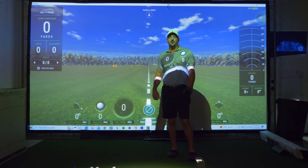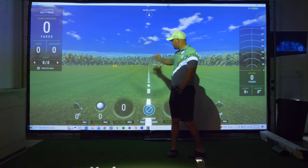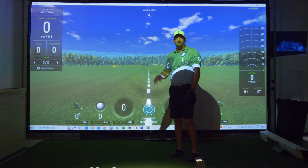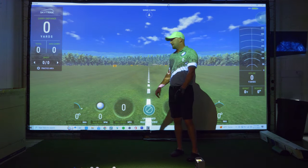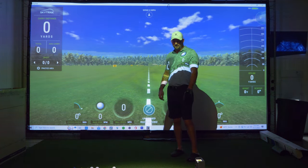Hey, what's up everybody? I wanted to do a video talking about the Carl's Premium Impact Screen here. I've had mine for three years and I just kind of want to show you the wear and tear that it's taken over the last three years.